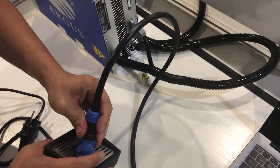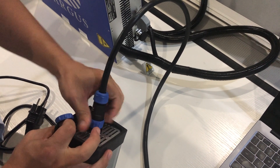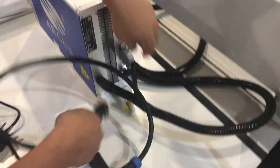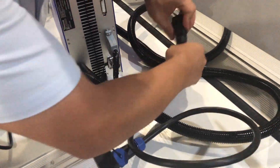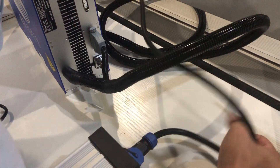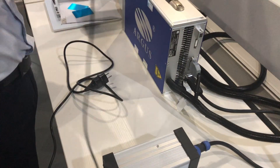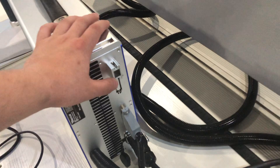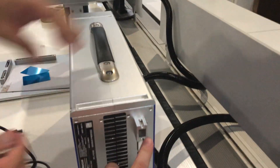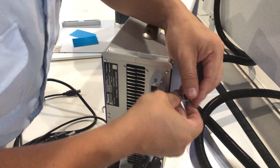This is the power supply connecting cables with the machine. This one is the power supply. When you are connecting with your computer or laptop, this is the interface for the connecting cables, and firstly you need to loosen the screws here to give more space for the cable plug-in.